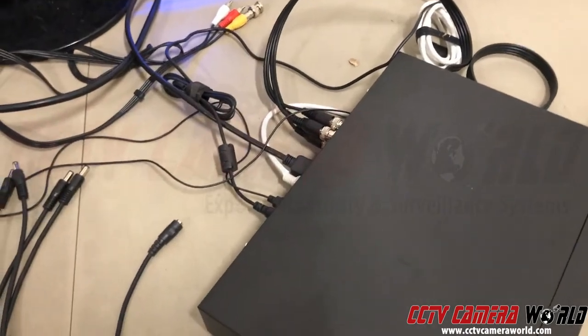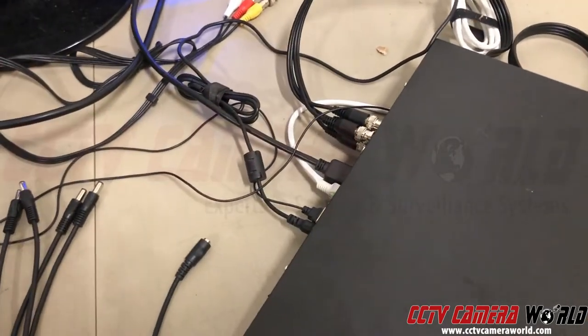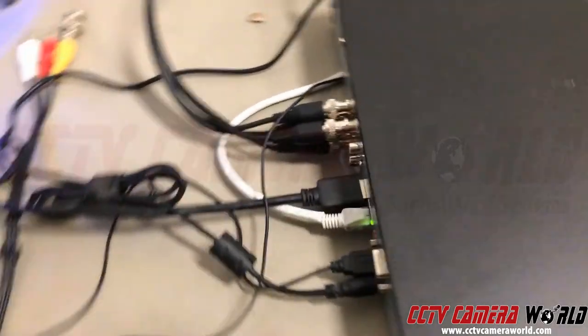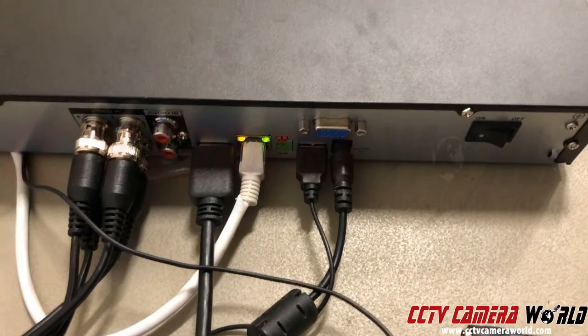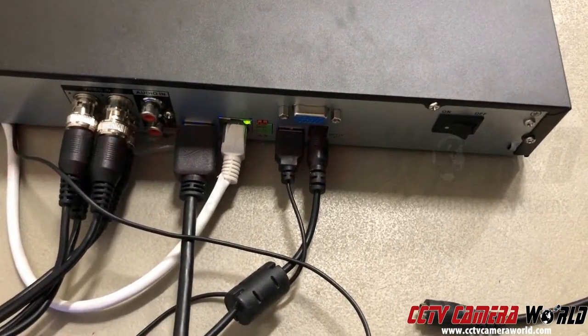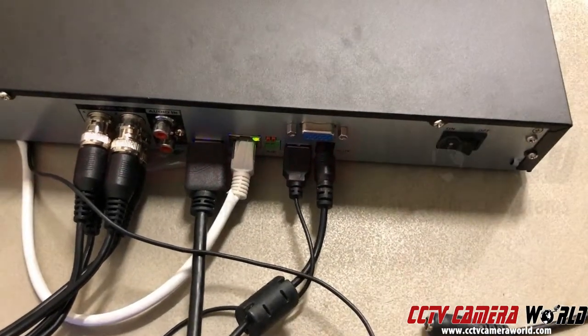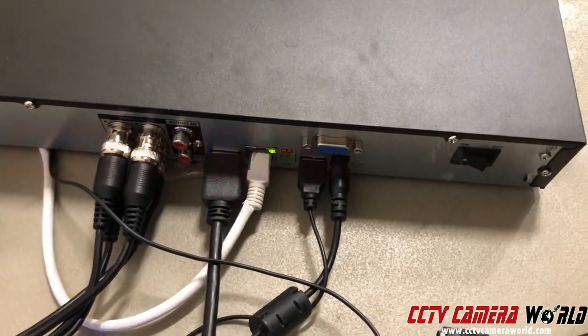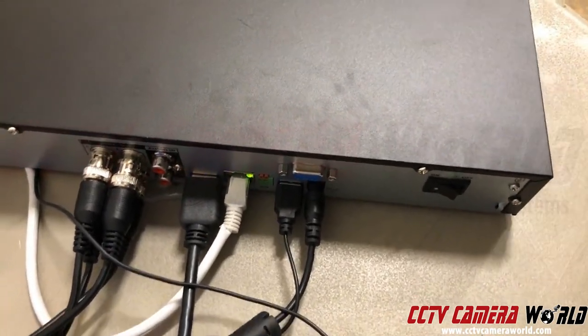So when you're replacing your DVR and you want to know what DVR is compatible, you want to walk up to the DVR, just like I'm doing right here, and take a picture of the back of the DVR. That tells us what kind of cable you have, because we can make recommendations on future upgrades if you wanted to get new cameras, and it helps us know what kind of DVR, what kind of connections you have, what kind of wire you have. It even lets us know what kind of monitor you're using.